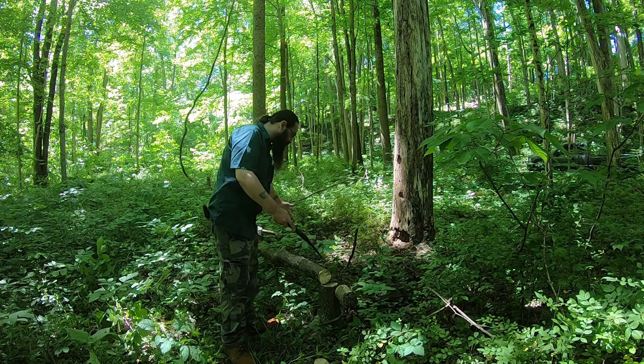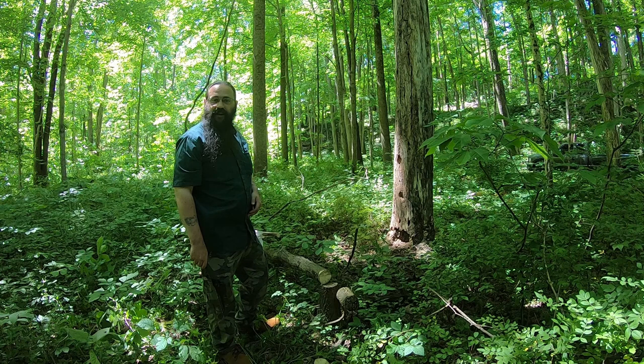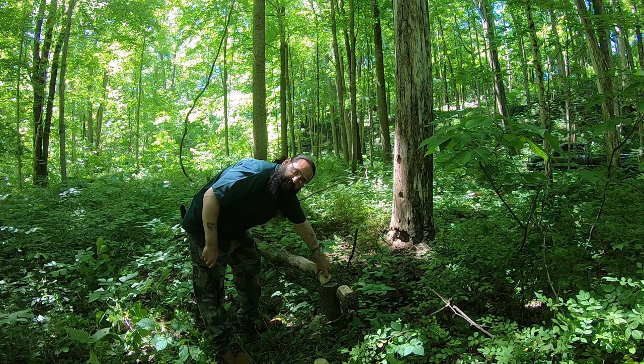All right. So I found this fell tree here and I cut this part off just to see. It's been laying here for a while and I didn't want to get halfway in and then find out that it was already rotted away. But this looks good and solid on the inside here, nice and cured.